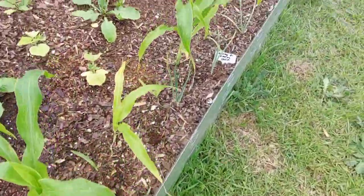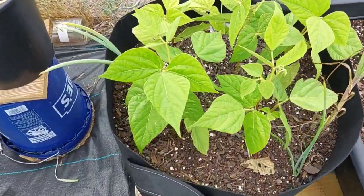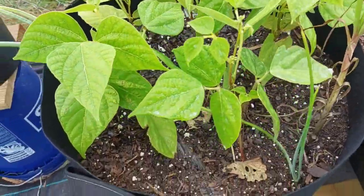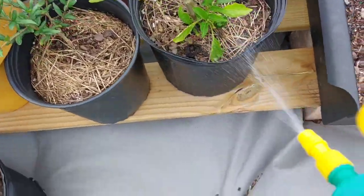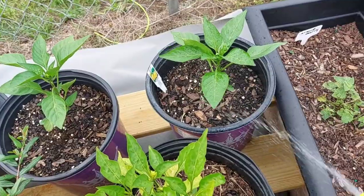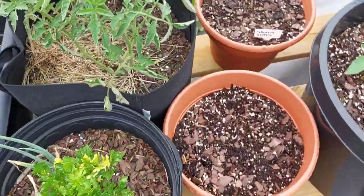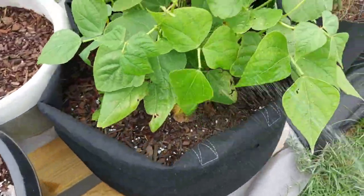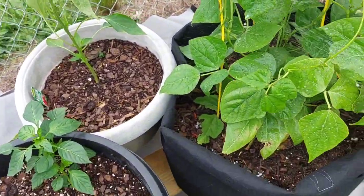I'm gonna be a little forward-thinking and not wait till I have to. I saw a Japanese beetle out here too — I don't know if it works for that. Stuff that I feel like bugs want to eat, I'm gonna spray it down. Get these little areas here, some more of my beans. Yeah, we're eating all these beans this year, all of them.